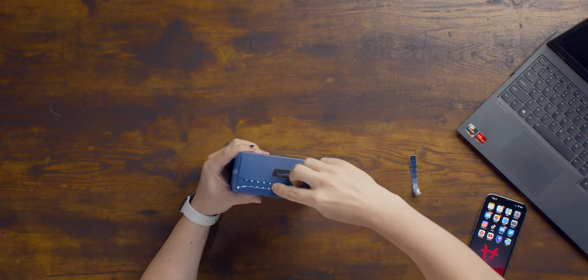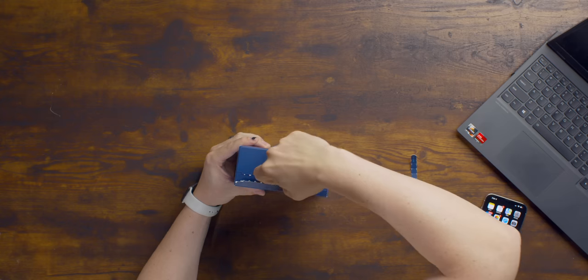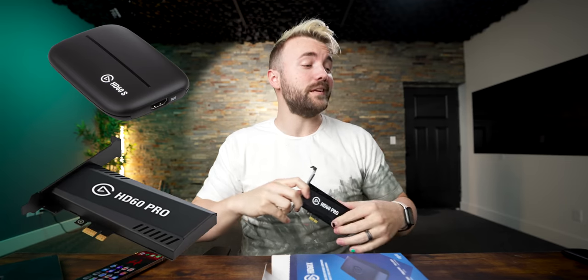So Elgato cleaned up their capture card lineup to be a little bit more streamlined, to make a little bit more sense, and to get rid of some outdated devices. For example, they got rid of the HD60S because it's very similar to the HD60S Plus, except it can't even do 4K, and it was released in 2015. They also got rid of the HD60 Pro, which again is very similar to the HD60S — can't do anything over 1080p60, can't even pass through more than 1080p60.